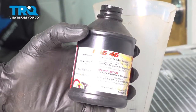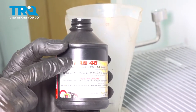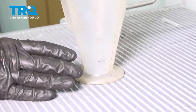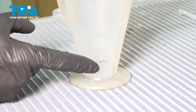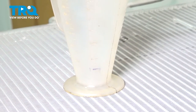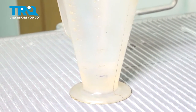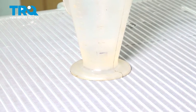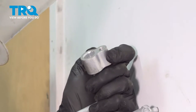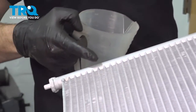Before installing the brand new AC condenser, it's important to add one ounce of brand new PAG oil to the low side of the AC system. We have a measuring cup with the one ounce mark. Once you've got the proper amount in your funnel, put this into the low side on the AC condenser — that would be on the driver's side. Tilt it at an angle so as you pour it in, it can make its way down through the channel and into the AC condenser.